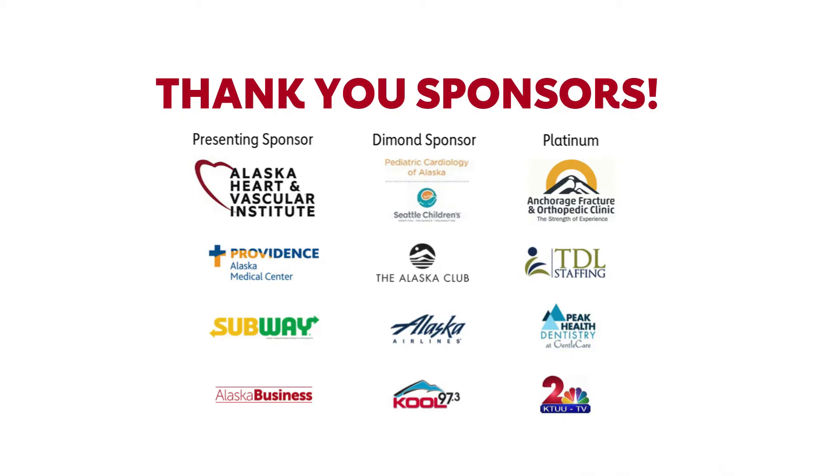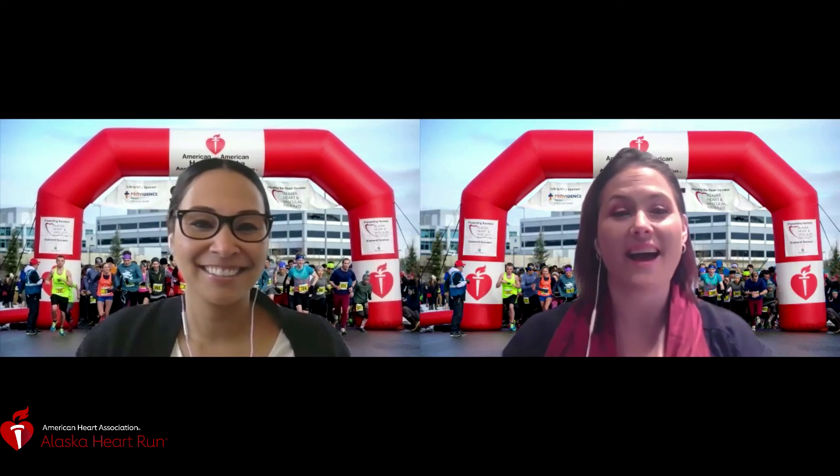Before we get to the best part — our awards — we want to thank all of our generous sponsors. The 42nd Annual Alaska Heart Run is presented by Alaska Heart and Vascular Institute, and locally sponsored by Pediatric Cardiology of Alaska at Seattle Children's Hospital and Anchorage Fracture and Orthopedic Clinic. Congratulations on getting out and starting your day off right! Mark your calendars for April 17th, 2021 for the 43rd Annual Alaska Heart Run at the Alaska Airlines Center. Our awards presented by Anchorage Fracture and Orthopedic will be posted shortly. Thank you for your support and keep on moving!